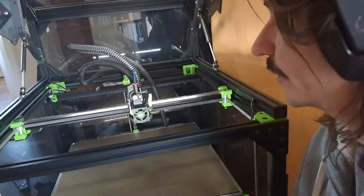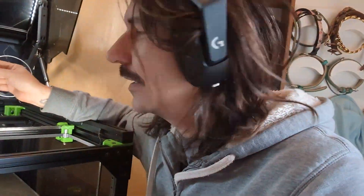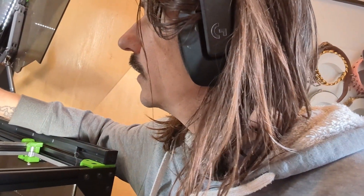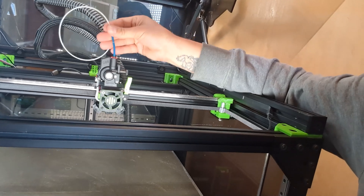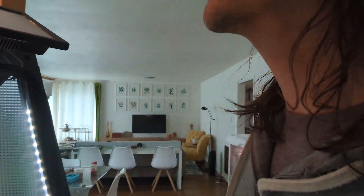Moment of truth — everything's connected, hopefully it works. Configuration is set, wiring tested, extruder motor tested and seeming to work, thermistors and hotend all checked. Just time to test whether the filament runout sensor is working as it should. It turned green — let's check the console and see what we've got.